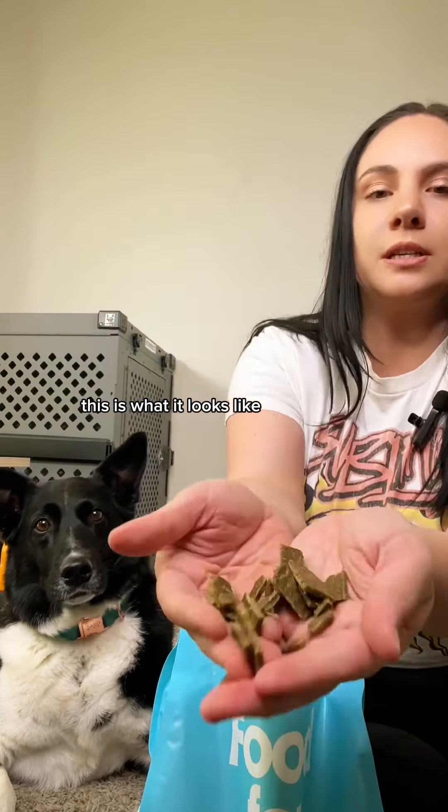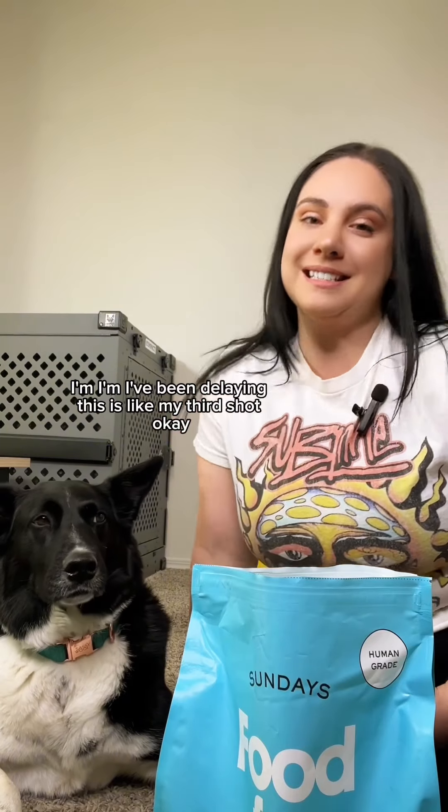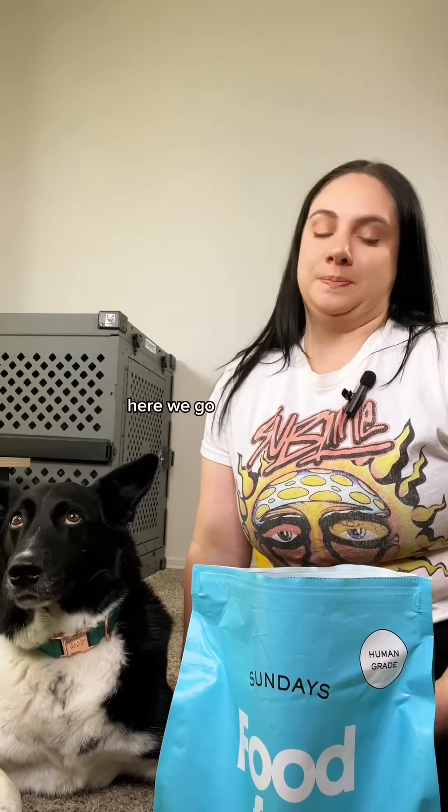It's got this jerky texture to it. This is what it looks like. I don't know about that. The second ingredient is chicken liver, so that's nice. It's got some really good ingredients in it, so we'll see how this goes.